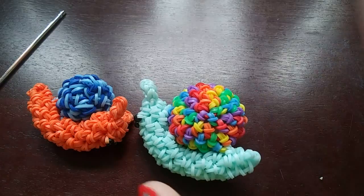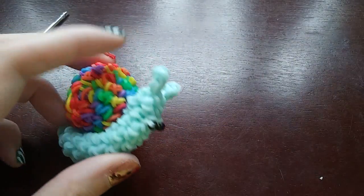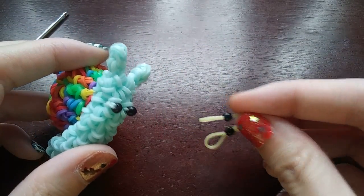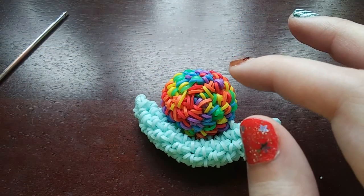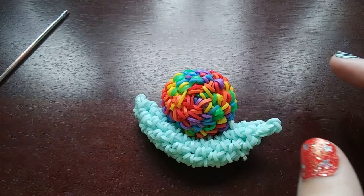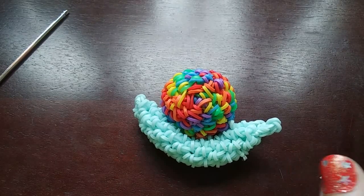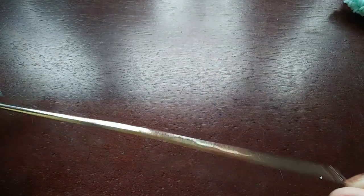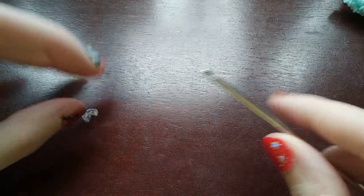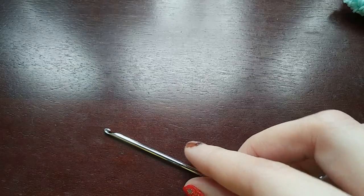You're going to want to get your bands for your snail. For today's snail, I'm going to be using a pastel yellow for the snail. You're going to want some eyes, and then for the shell, I'm going to be using three different colors because I think it looks better multicolored — basically these sweets bands. Last thing you're going to need is a hook and a C-clip to mark the rows. I'm using my double-ended hook, which I really like. So we are going to get started.